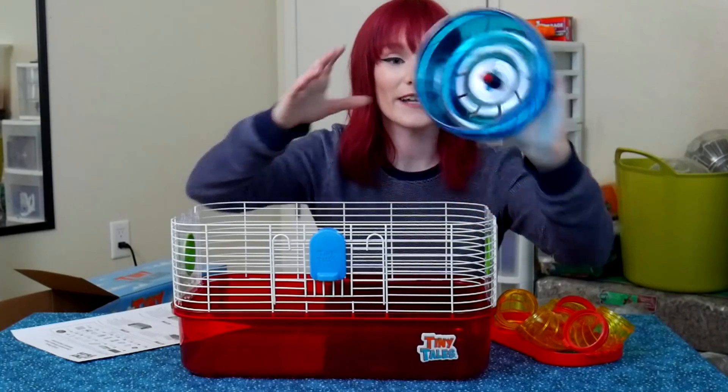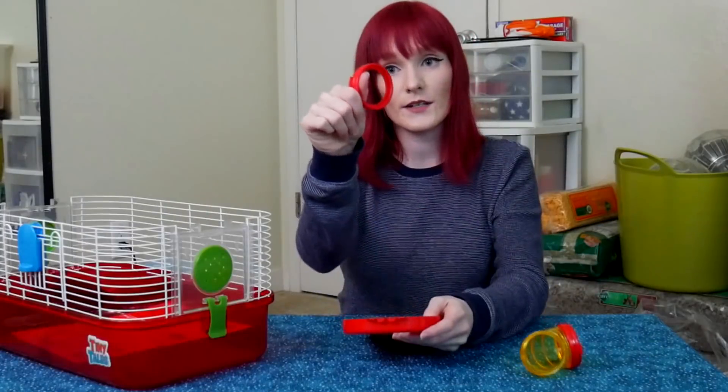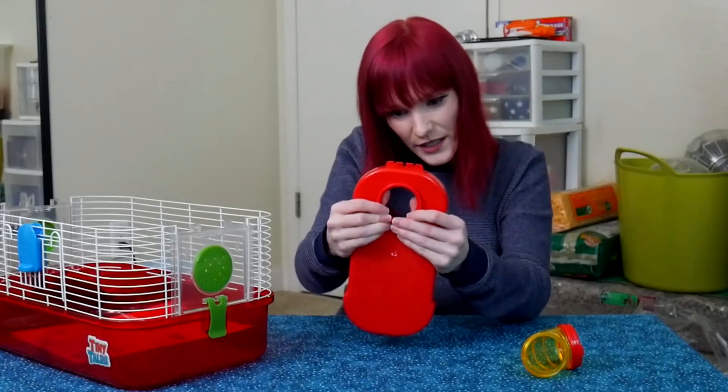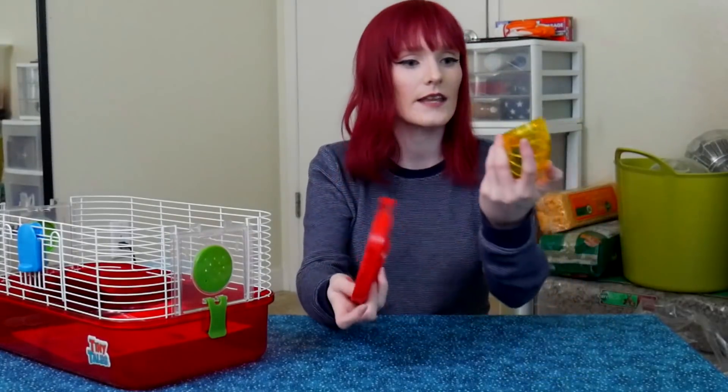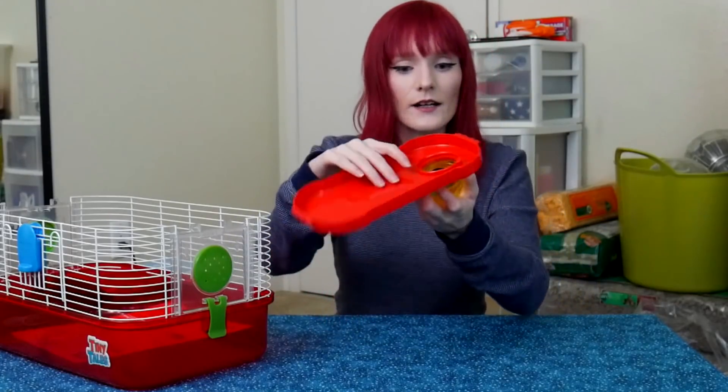That wheel is very noisy. All the wheels in these cages tend to have this noise problem, so that wheel will probably need to be replaced if it's driving you nuts at night. Putting the rim into the little ledge until it clicks — perfect — and then this piece goes right in there. That was a lot easier than the other cages.